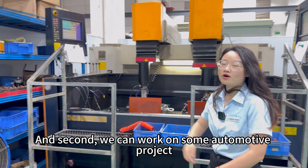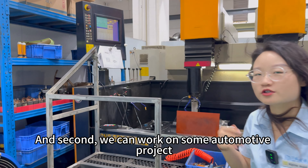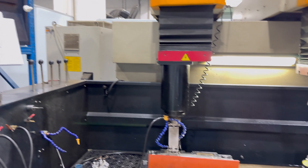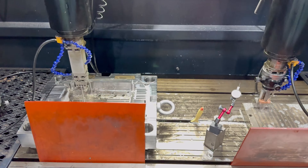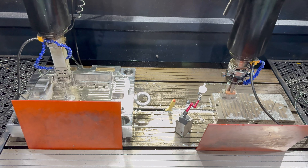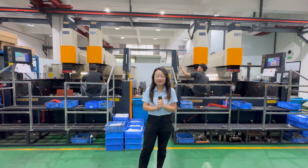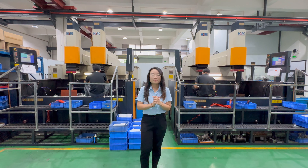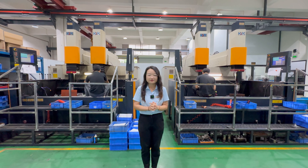Second, we can work on some automotive projects. It can also reduce the setup time. This is what I learned about EDM. If you have any need, please leave your comments below.